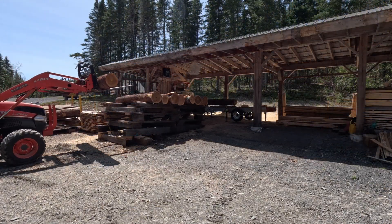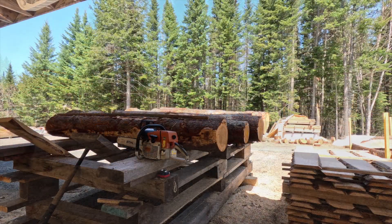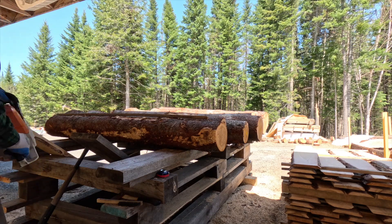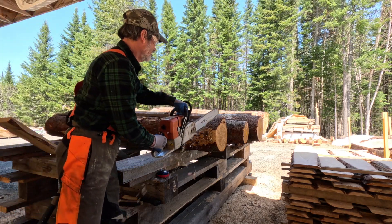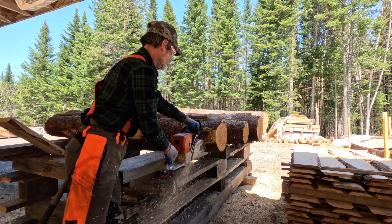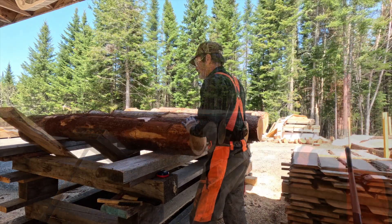Larch is an important resource in my region and represents a significant source of income for private woodlot owners. Furthermore, since the big sawmills do not deal with sawing this wood, it also represents a niche for small operations like mine.